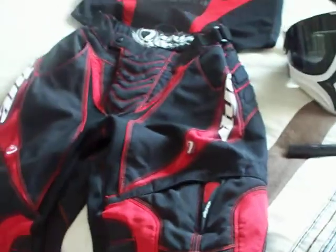These are my Dye C8 pants. They're really well padded around the knees, really good for when you're sliding in. Adjustable straps around the waist, and yeah, great pants.